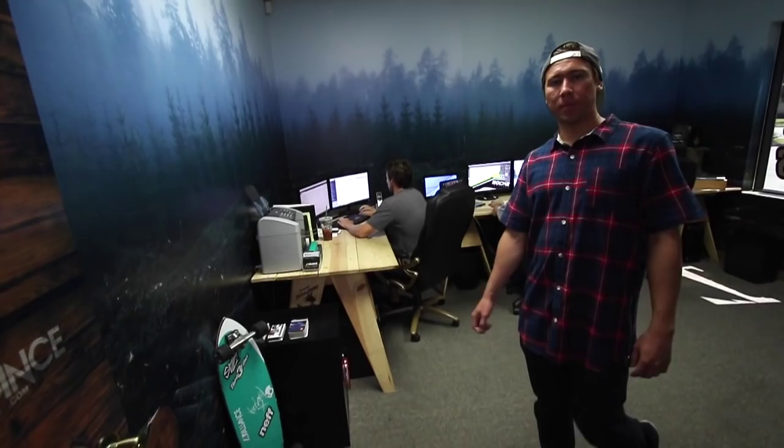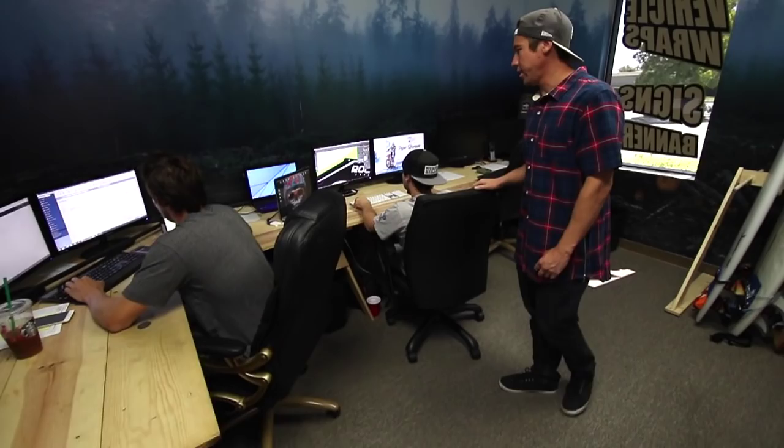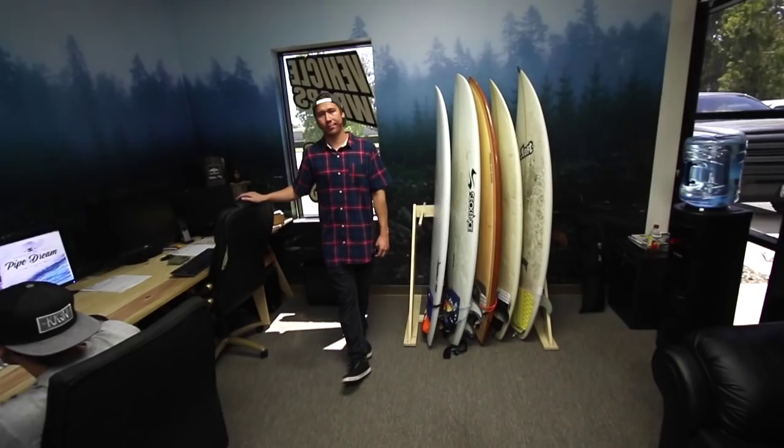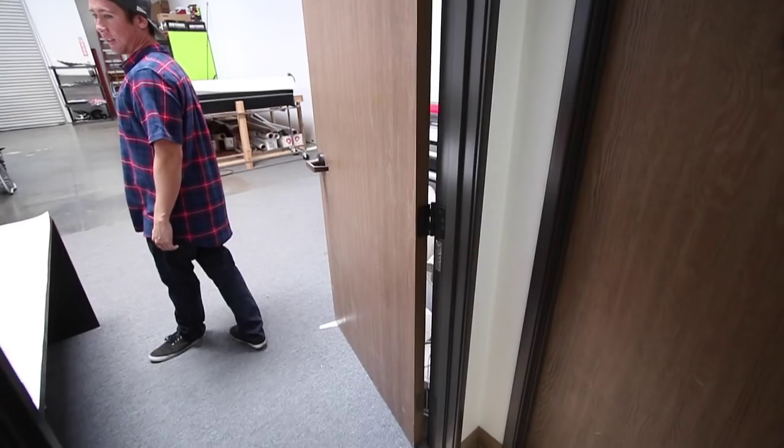This is our main office. This is where we receive all the orders and design all the graphics. This is co-founder Anthony Peterson. This is our lead designer, Nick. And this is my desk — this is where the magic happens. This is Zach, Warehouse Manager, making sure all the products are getting done right, correctly.